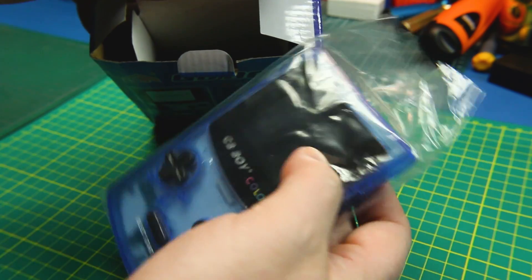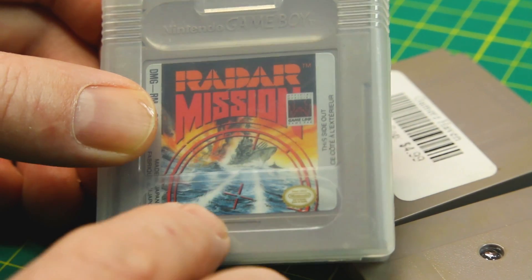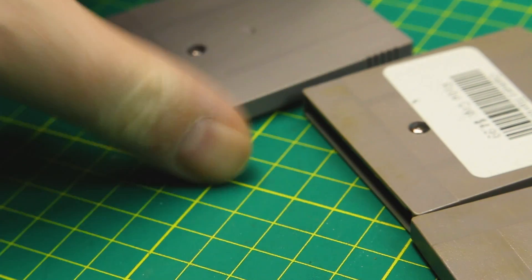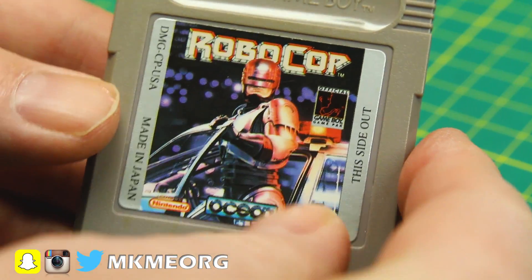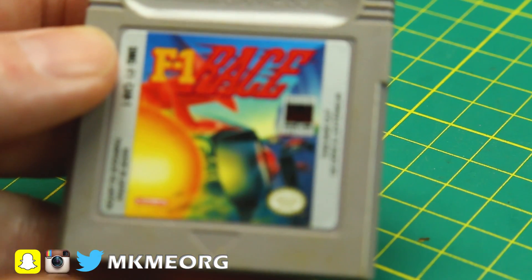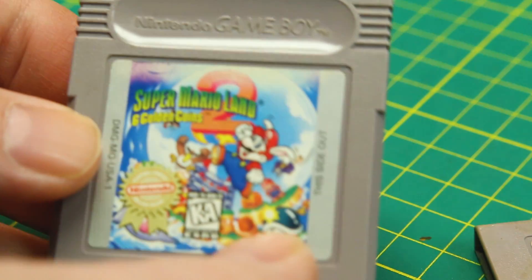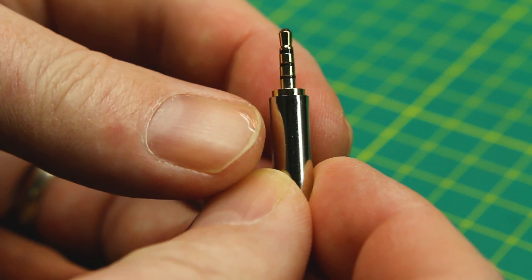The GB Boy Color takes cartridges as well as ROMs on board and I think it'll get its own video. We also got a bunch of cartridges — these are ones I had as a kid and I'm replacing them now to try on the GB Boy Color. We've got Radar Mission, Hunt for Red October, Robocop, F1 Racer — I actually won that one from a Lay's Potato Chips contest — and Super Mario Land 2. These are all actual cartridges sourced used on eBay, all local to me in Canada.